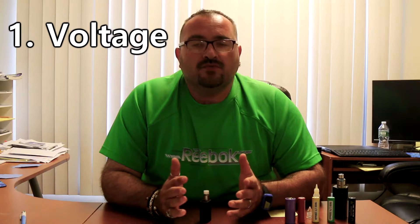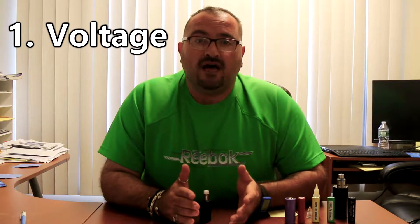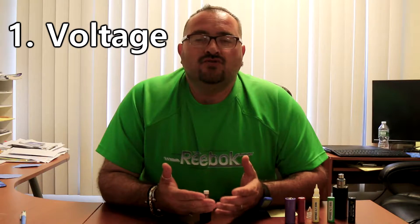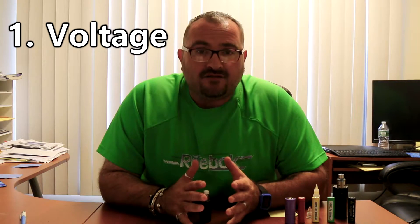Three important specifications on batteries are volts, milliamp hours, and amp rating. Any fully charged battery will have 4.2 volts. You'll know a battery is getting weak when it hits about 3.5 volts — you'll notice reduced performance. Even on a regulated device you'll notice it, but especially on an unregulated mechanical mod you'll notice very weak power.